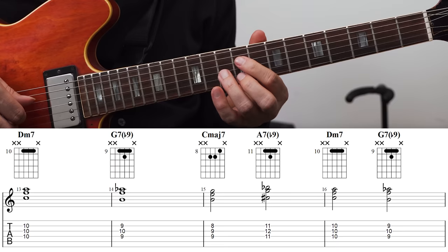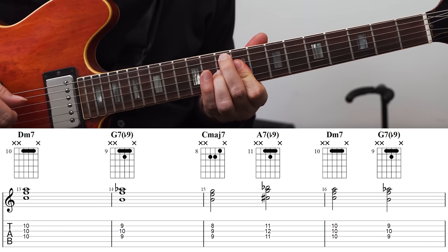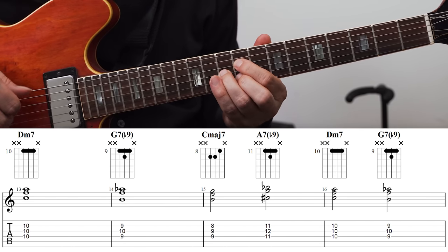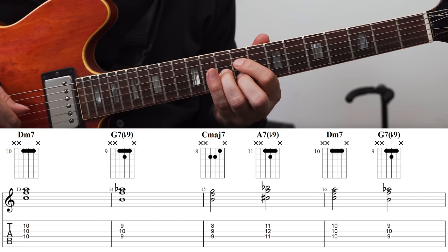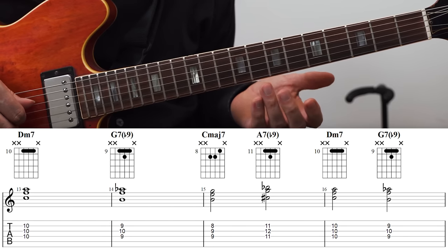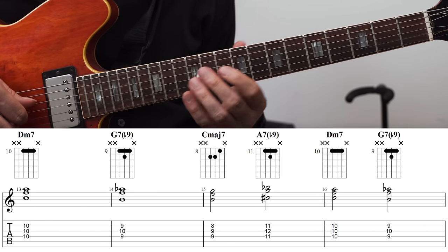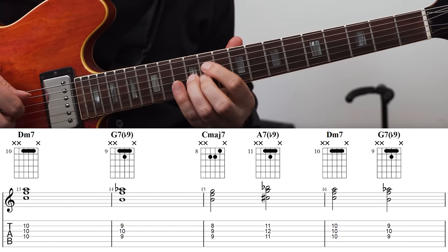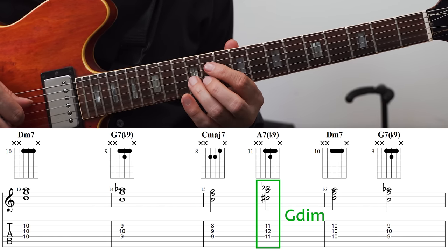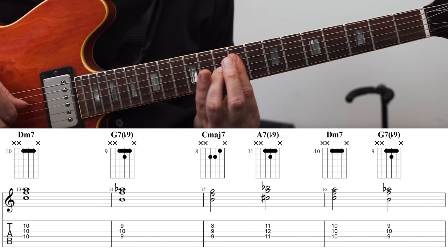For the G7, this is a special example because I'm playing a G7 flat 9. The triad from the third would be a B diminished triad, but that's not what I have here — I have B, F and A flat, which is an F diminished triad. So I'm using the triad from the 7th of the chord, and that's giving me a 7 flat 9. For the A7, that's the same idea — I'm using the diminished triad from the 7th, so that's a G diminished triad. And then D minor, G7.